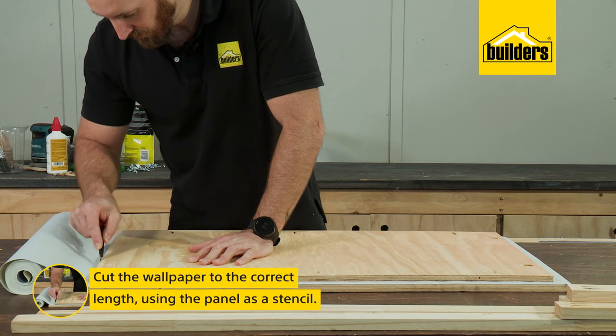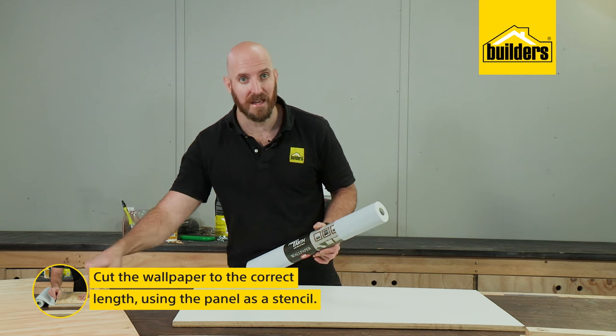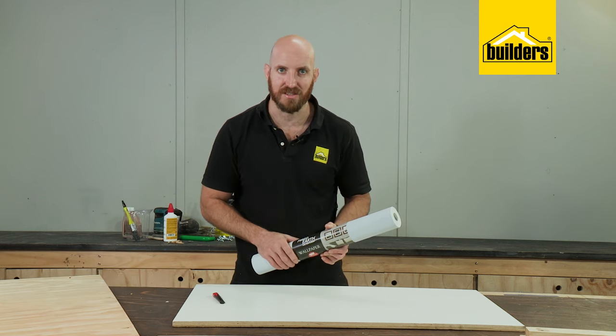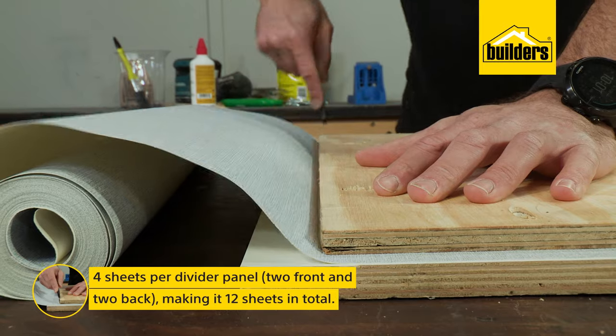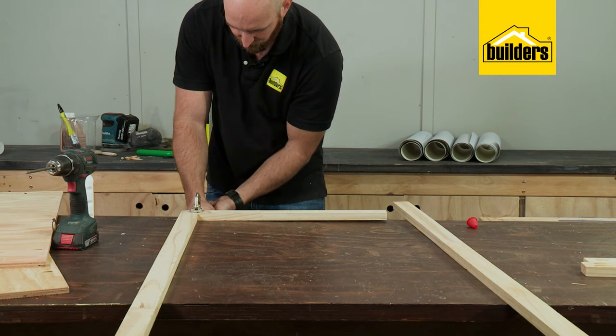Now before we start assembling, it's a good idea to cut the wallpaper for later, because we're using the panel as a stencil to cut it to size. So four sheets per divider panel, and that's 12 in total.